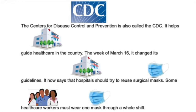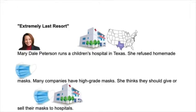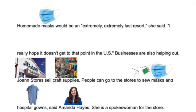The Center for Disease Control and Prevention, also called the CDC, helps guide healthcare in the country. The week of March 16th, it changed its guidelines. It now says that hospitals should try to reuse surgical masks. Some healthcare workers must wear one mask through a whole shift. Scarves or bandanas could be used as a last resort. Some healthcare experts do not agree — they warned that cloth masks might not work. Extremely last resort. Mary Dale Peterson runs a children's hospital in Texas. She refused homemade masks. Many companies have high-grade masks. She thinks they should give or sell their masks to hospitals. Homemade masks would be an extremely, extremely last resort, she said. I hope it doesn't get to that point in the U.S.